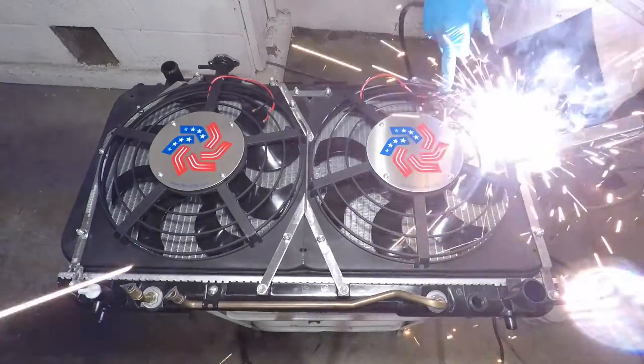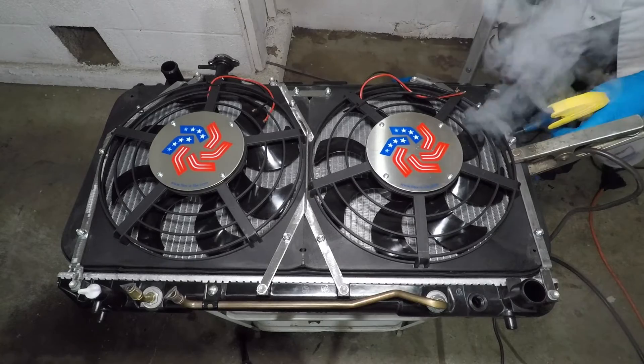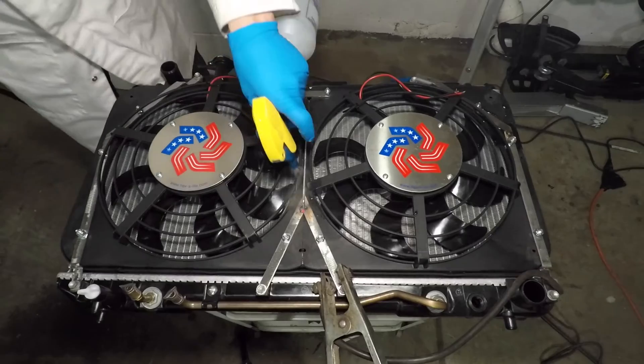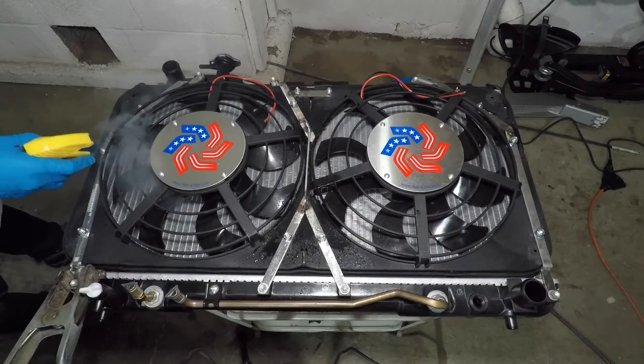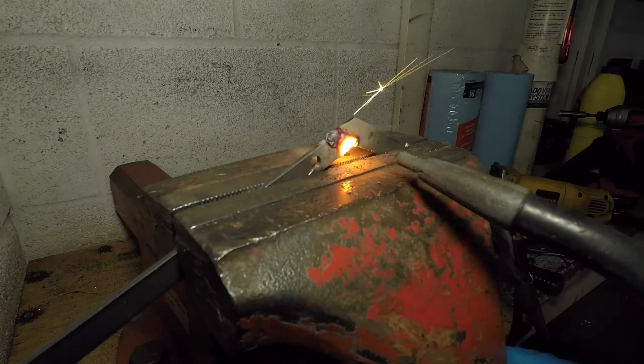With all the pieces in place, I can tack weld them. Obviously, plastic burns at this temperature, so I do a quick tack weld followed by a water spray to cool it down. I only need enough weld to keep the parts from moving. I'll do the real welding in the vise, away from the fans and radiator.